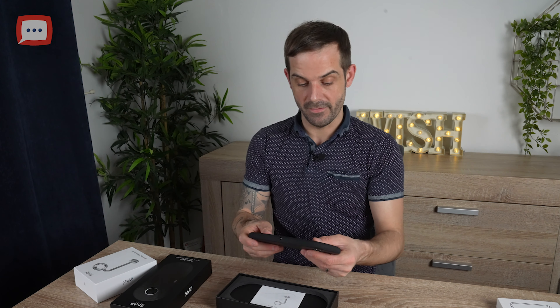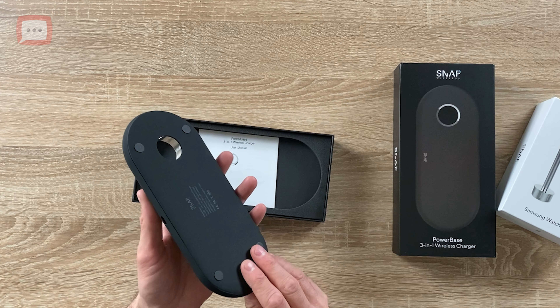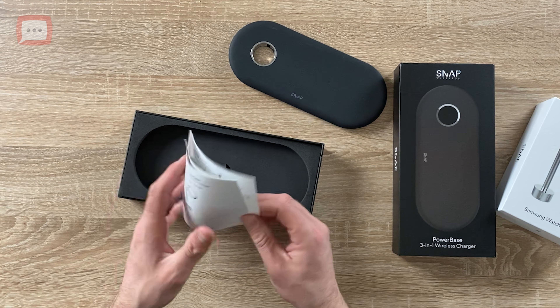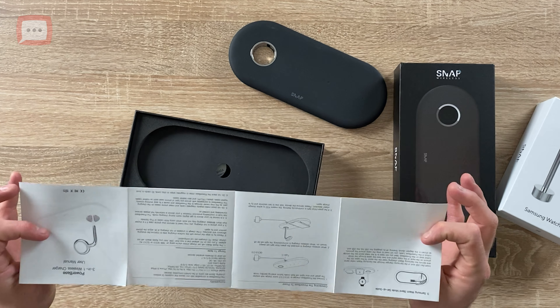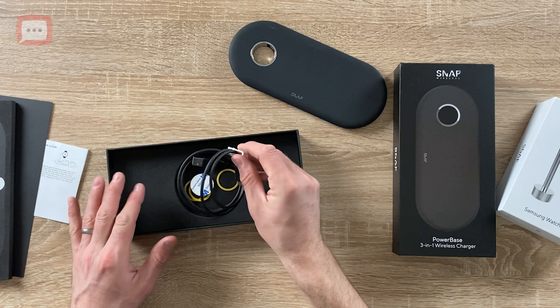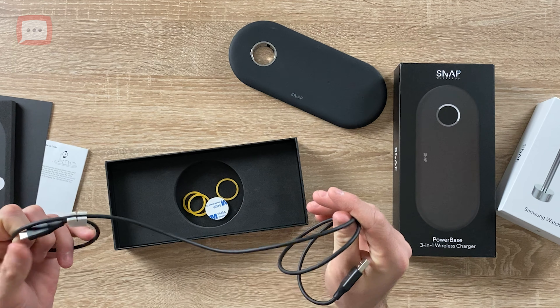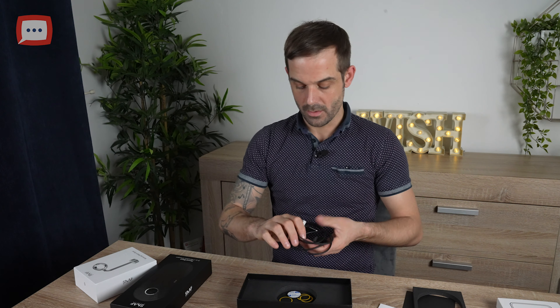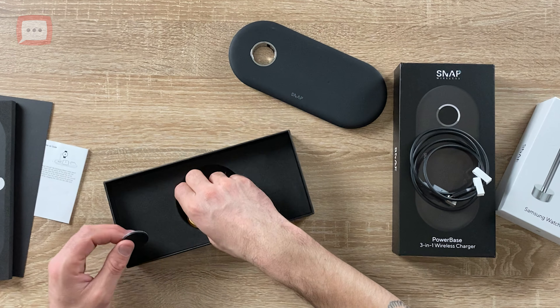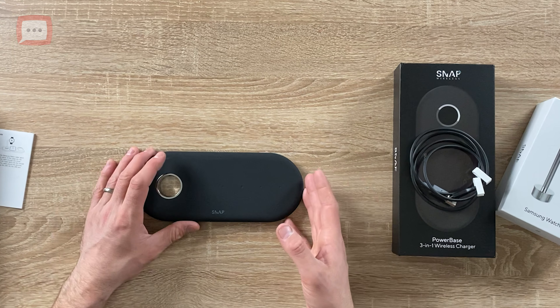The base itself has a matte finish, so it's not going to be a fingerprint magnet or a dust magnet — really nice and really light as well. It's like a rubbery matte finish. You've got your user manual in there, which is all in English. Digging further into the box, there's a USB-C power cable to charge it up, alongside some cable ties — always nice to have — and then a little rubber stop as well.